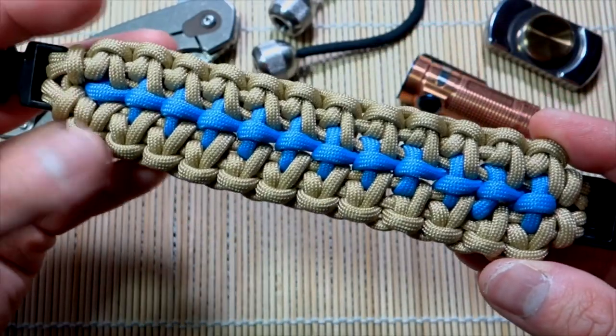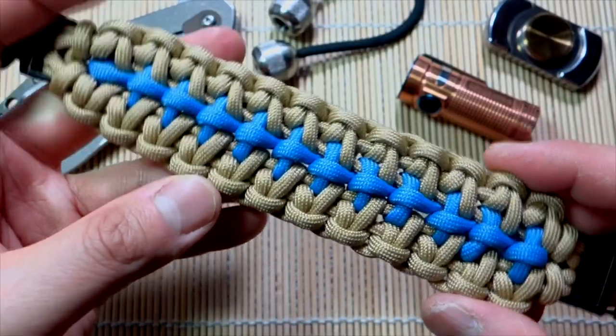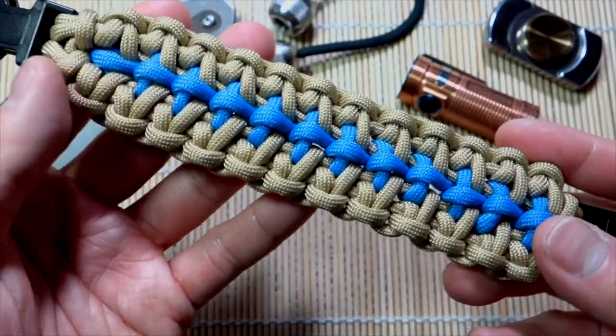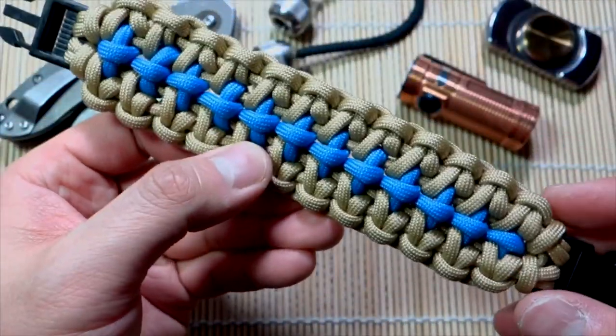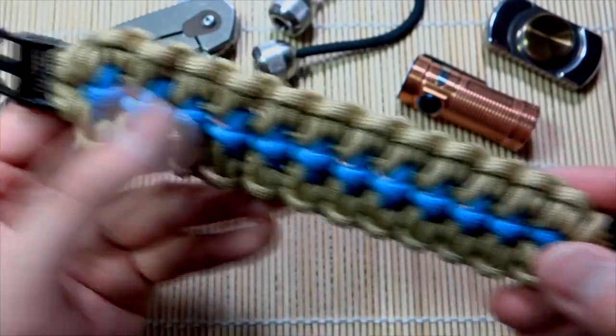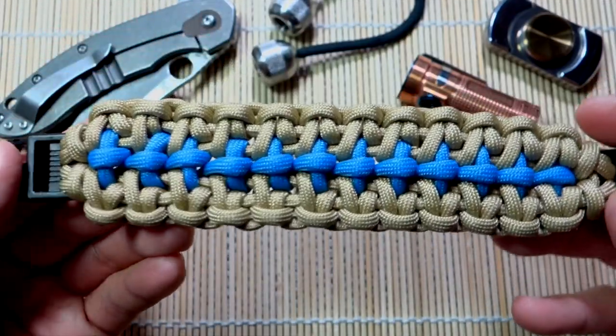This one turned out quite well and it's quite simple too. We went with this nice blue accent and gold paracord — really like this color combination, gonna have to use it more in the future. This is the one we're doing today, going on buckles, and overall it turned out great.